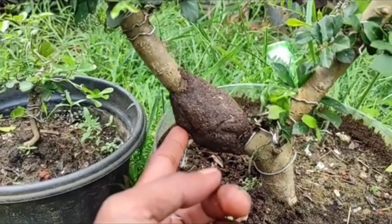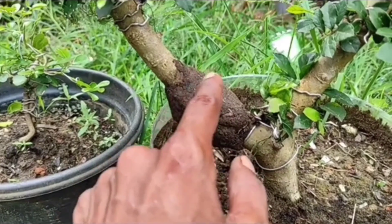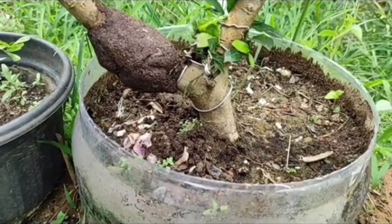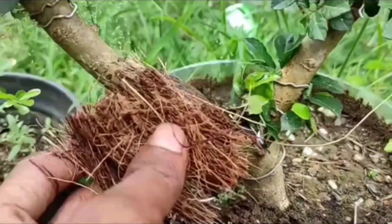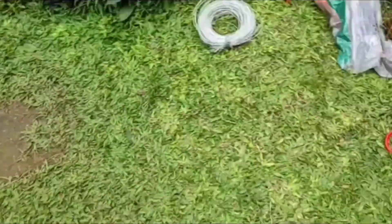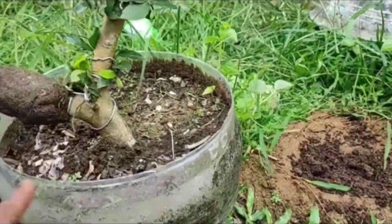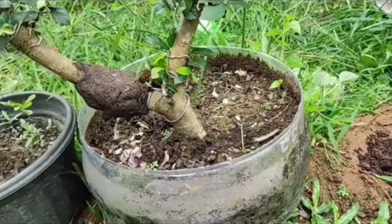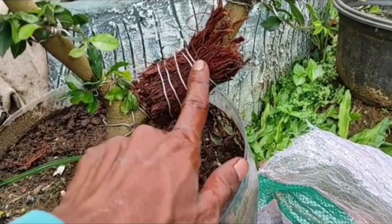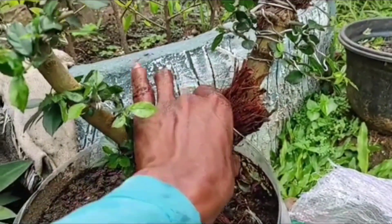Jadi tempelnya begitu kawan. Setelah kita tempel begini, langsung kita sungkup dengan sabut kelapa. Hati-hati kawan. Sabut kelapanya sudah kita sesuaikan besarnya. Kita pakai pengikatnya yaitu kawat bonsai — harus kawat bonsai kawan, supaya bisa teman-teman lihat perkembangan akarnya. Kita sesuaikan lagi bentuknya, rapikan sedikit, padatkan sedikit.